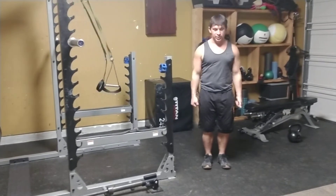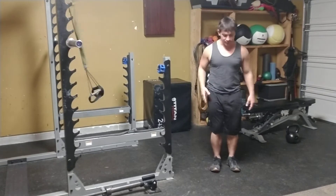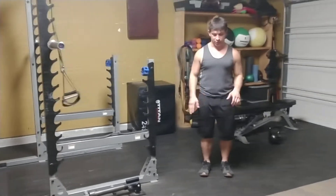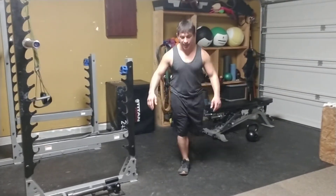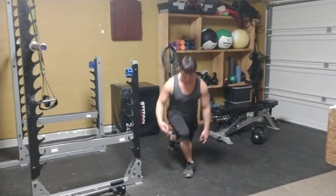Whether I use the TRX support, whether I use dumbbells by my side, just body weight, barbell on your back — all that works. But if you look at me straight ahead, I don't like getting too much of a turn here, but I'll rotate one leg back and then the knee probably lines up with that heel right there.